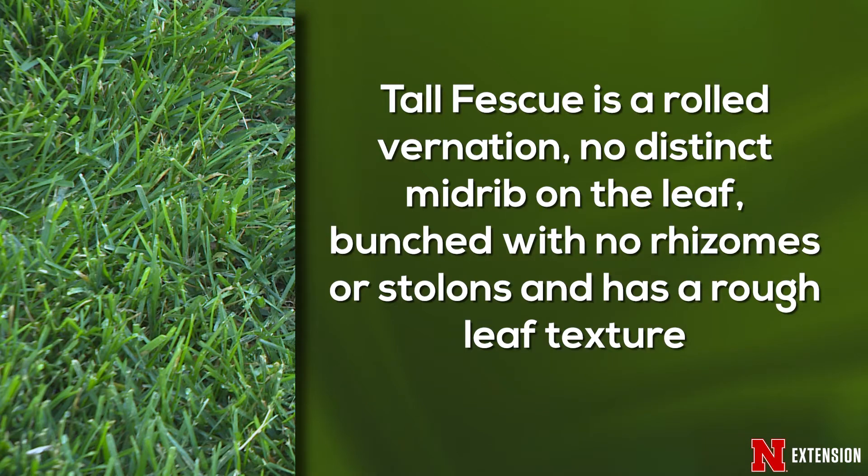Tall fescue is rolled in the bud, so there's not a distinct midrib. Its growth habit is primarily bunch, which means you won't see rhizomes and stolons, although a few tall fescue varieties do have very small rhizomes. It has a very rough leaf texture. If you run your finger across the leaf from the top down, you'll get kind of a sandpapery feel that you won't see in many of the other grasses.